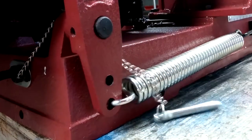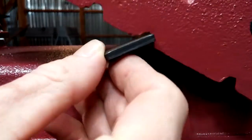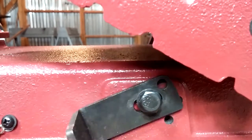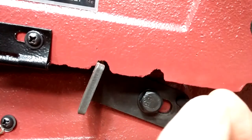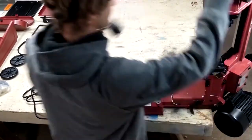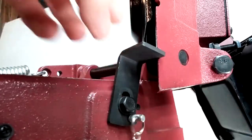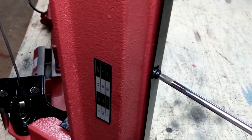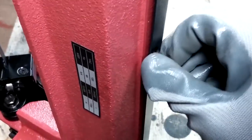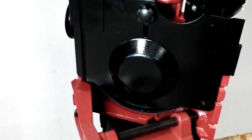Removing this pin allows me to pivot the saw arm to the raised position. The arm locks in three different positions, so now's a good time to check that. I locked the arm in the vertical position and installed the locking pin. I took out the screw that locks the blade access door with a Phillips head screwdriver, then loosened this knob and slid the movable panel up out of the way so the door will clear the blade arm hinge.